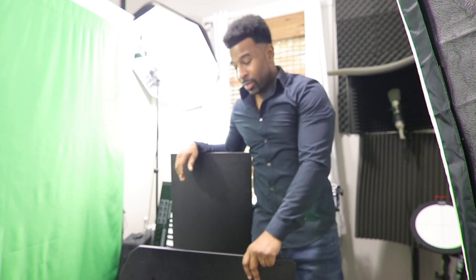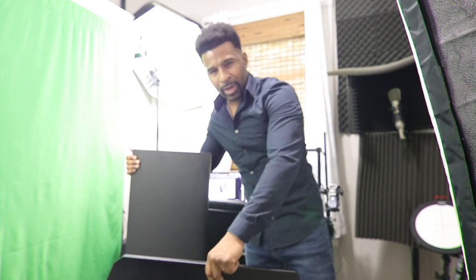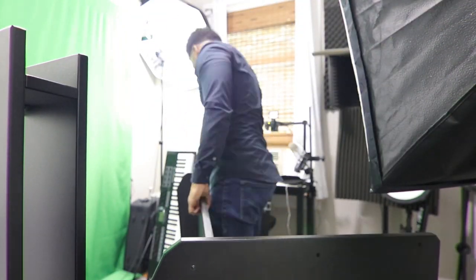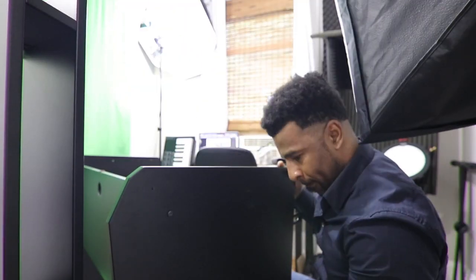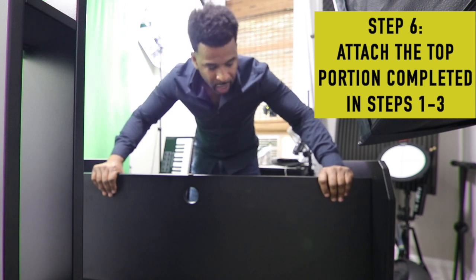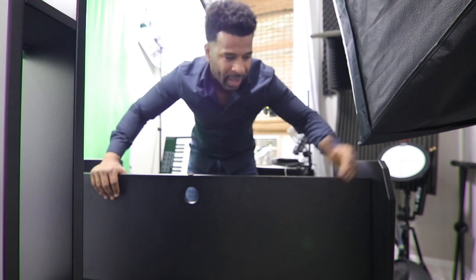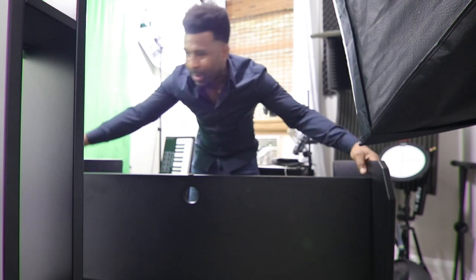Now I have to attach the rear panel to the two side panels — this might be where having two people is a better deal. The instructions say not to over-tighten the bolts, so I'm fixing the rear panel to both side panels. The back is done. It did require some adjustment because when I put one side in, the screws on the other side weren't quite touching the panels, so I had to loosen them, push it in, and then tighten again.